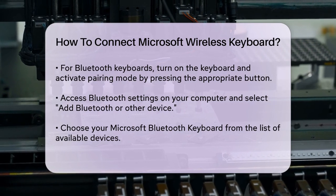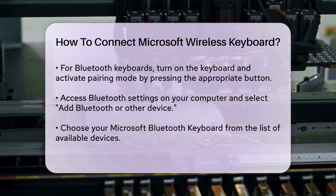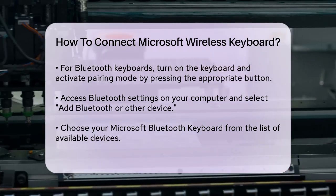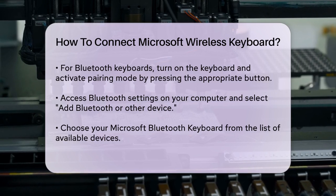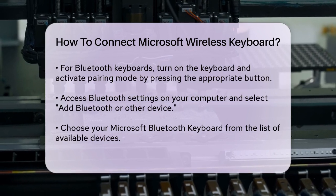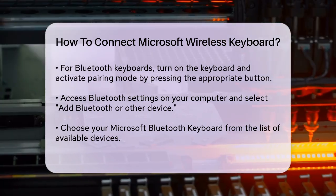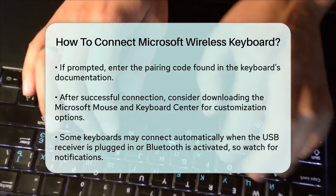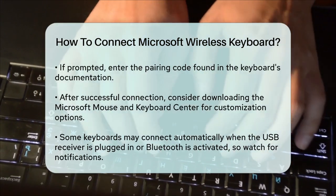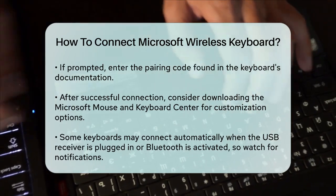Select your Microsoft Bluetooth keyboard from the list of available devices. If a notification appears for your keyboard, select Connect and wait for it to get set up. If you don't see the notification, follow the steps in the Bluetooth settings menu to add the device manually. In some cases, you might need to enter a pairing code to establish a secure connection. Check the documentation that came with your keyboard for the specific pairing code if prompted.